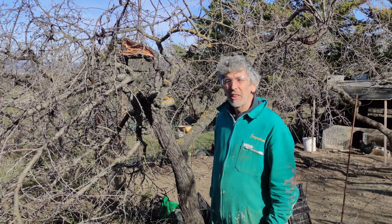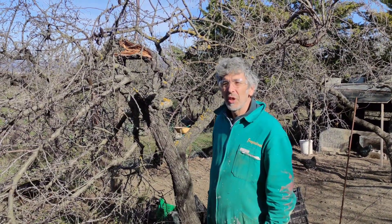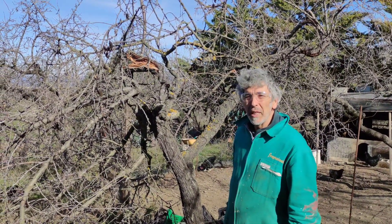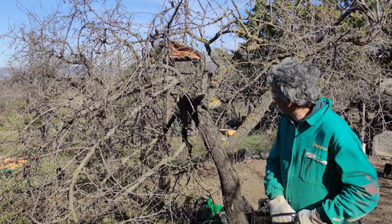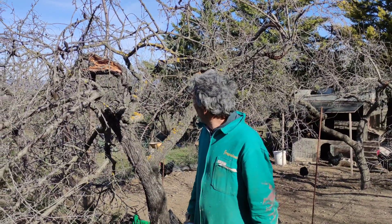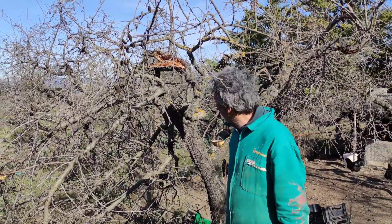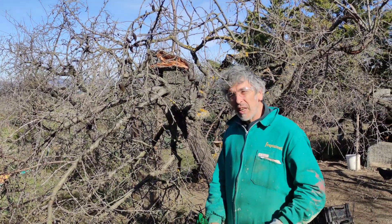Hi guys, Tuesday the 26th of January 2021. I'd like to show you some more of the damage that the snowstorm from Storm Philomena caused. This is a tree that's obviously taken quite a big hit of snow and it's brought it down — there's been a big split up the top and lots of damage. I just thought I'd give you a quick video to show you how we're going to go about cleaning it up.